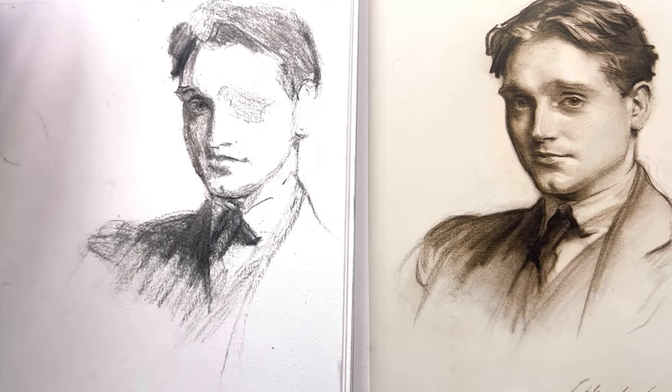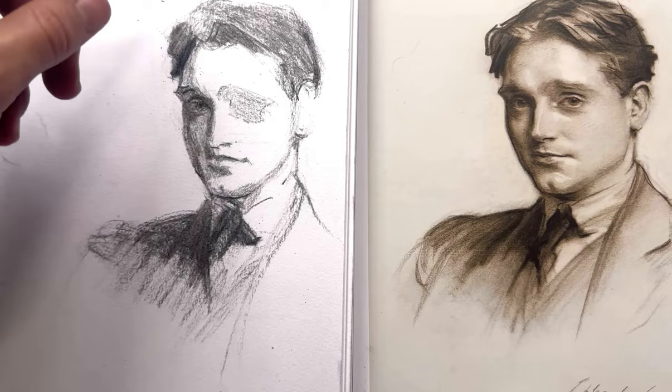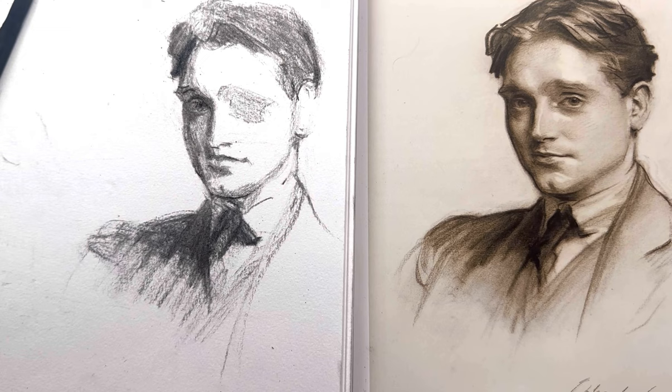Sargent was also known for — if he got a likeness off and felt like it wasn't really working out — just starting right over again, throwing away the canvas. Not moving an eye up or down, but just throwing out the whole thing and restarting. Much like in life, it's a very good strategy. If your drawing's not working out, stop complicating things and just throw it out and restart. Sargent was one of the best portrait painters of all time, and even he would screw up a lot and have to restart. So don't be so arrogant as to not be able to admit defeat on one drawing and then restart to pull through with a better drawing in the end.